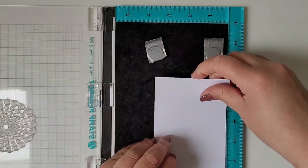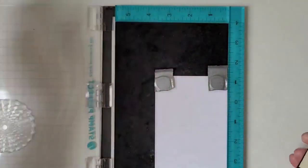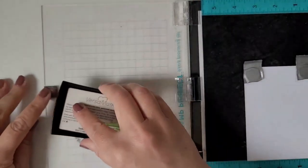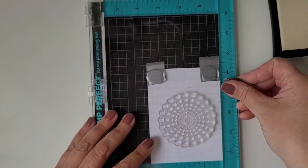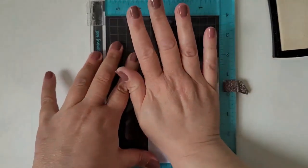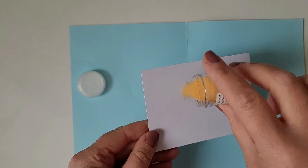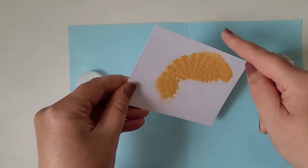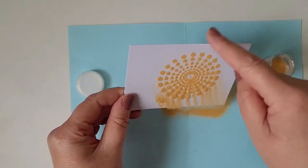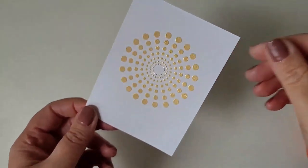This circle will be heat embossed, so I'm using my VersaMark ink pad. As I'm using my stamping tool, I have the ability to stamp several times on the same spot if I'm not content with my stamped result. It is Gold Pearl regular embossing powder from WOW. I'm tapping off the excess and then heating it with my heat tool. Here you can see the wonderful metallic shine you can achieve.